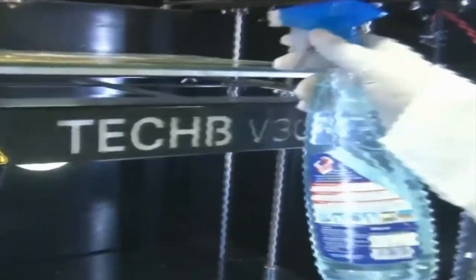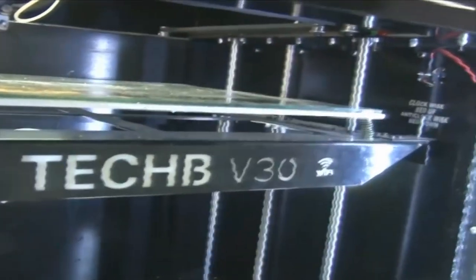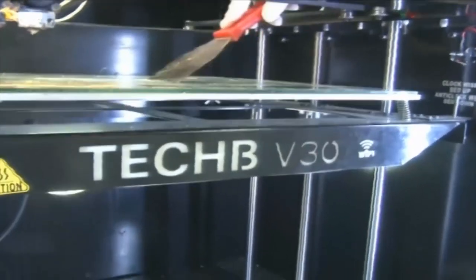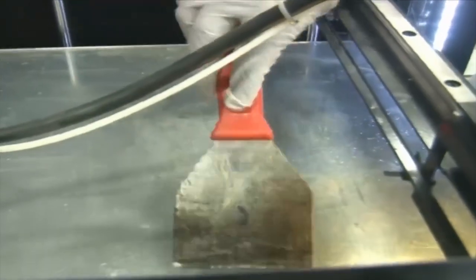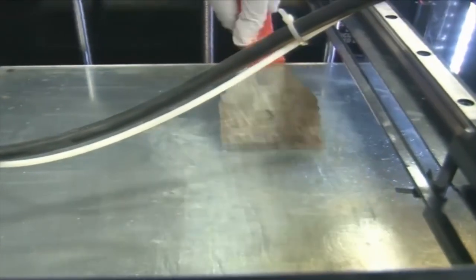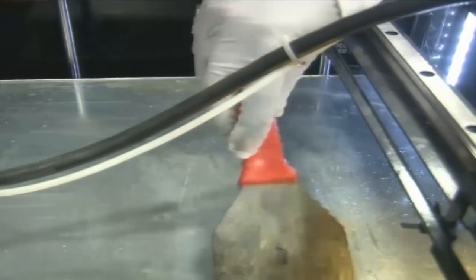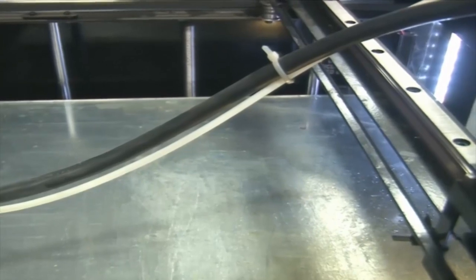This is distilled water with some cleansing agent — a few drops. Some of the liquid cleaner is sprayed and the bed is cleaned with the spatula. The whole machine bed here is actually glass, so we have to be careful. The white milky material you see is Fevistik, which is an adhesive material.